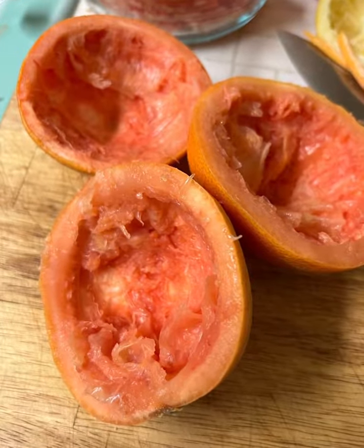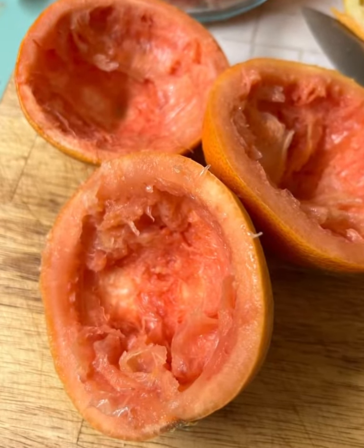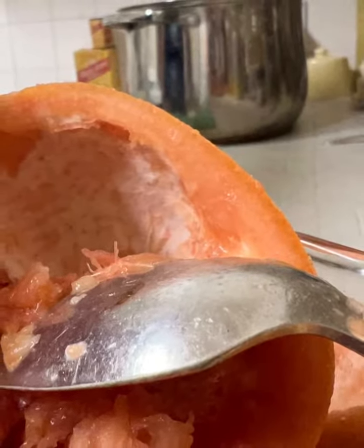So here we are. Cut in half five grapefruit and one lemon and juice them both. The juice goes directly into your pot on the stove.